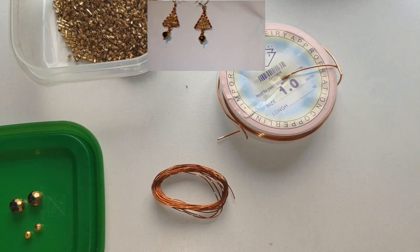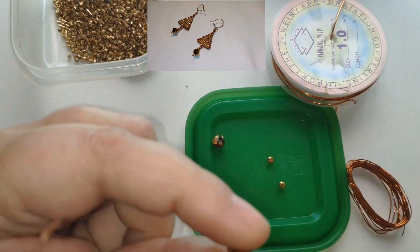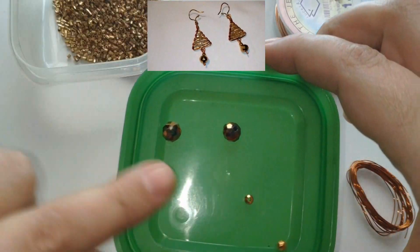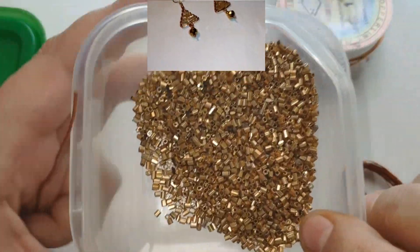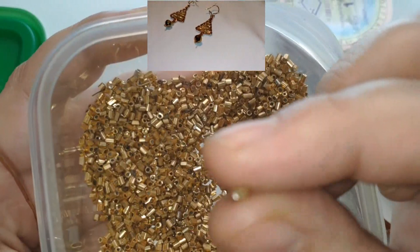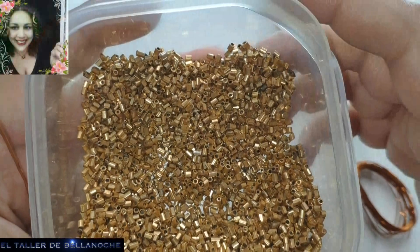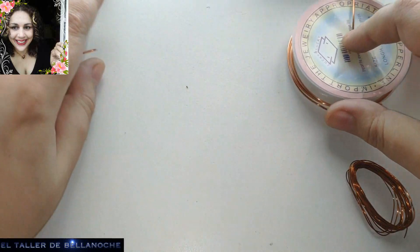Para este trabajo vamos a utilizar dos facetas de 8x6 mm de diámetro, dos avalorios de 0,3 mm de diámetro de color dorado. Estos son delicas — delicas son como tubitos cortos, forman parte de las familias de las rocallas o mostacillas en general, y estas se usan para costura.